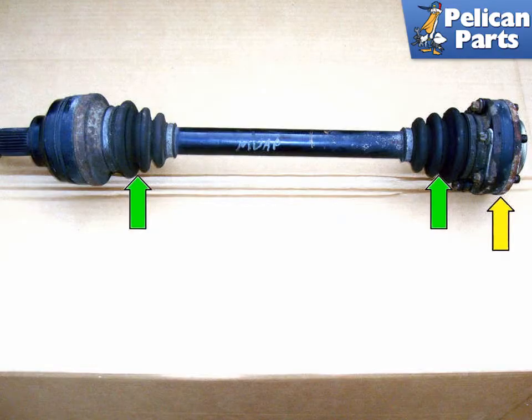Before you begin you will need to remove the axle shafts from the vehicle. Please follow the link provided at the end of this video for additional assistance with that task.